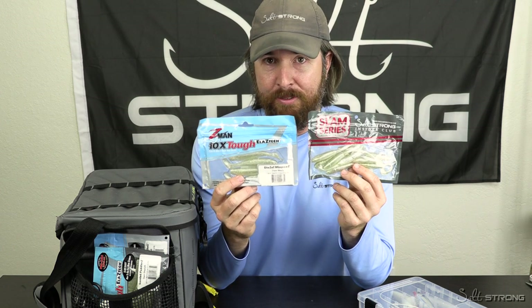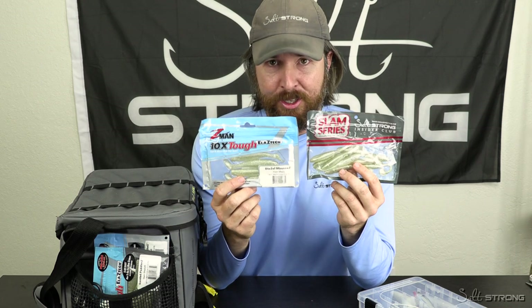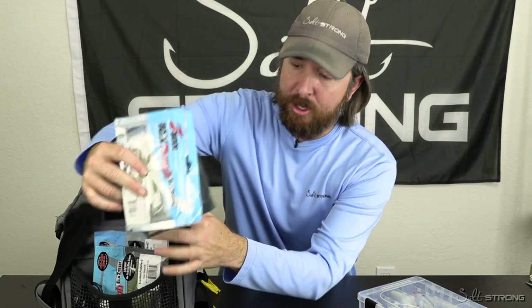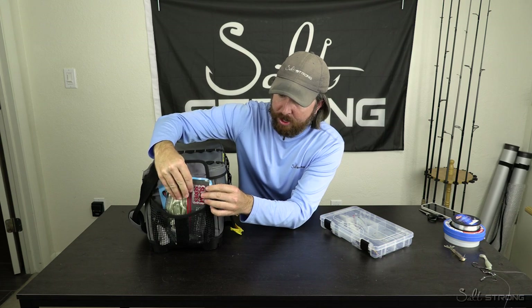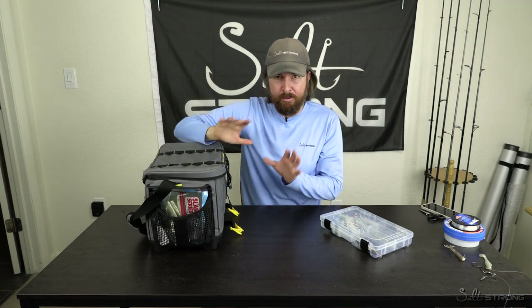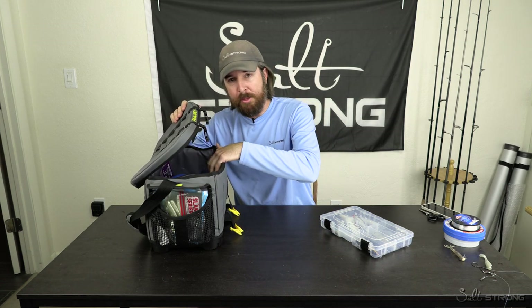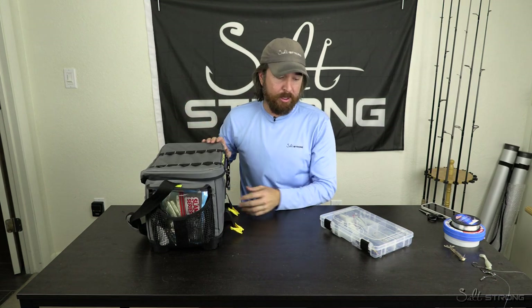Most importantly, don't let the different brands touch each other. That is going to save a lot of hassle and money. What I found personally is just to keep them in the packages they come in. The ones I use most often — these paddle tails, Slam Shady paddle tails from both our brand and Z-Man — I just keep them right there in the side pocket. As soon as I'm ready, pull it up, ready to go. I've got the synth right there, everything's nice and compact. And for the other soft plastics I don't use quite as often, I'll put them in the main body section where I can quickly find the ones I'm using.